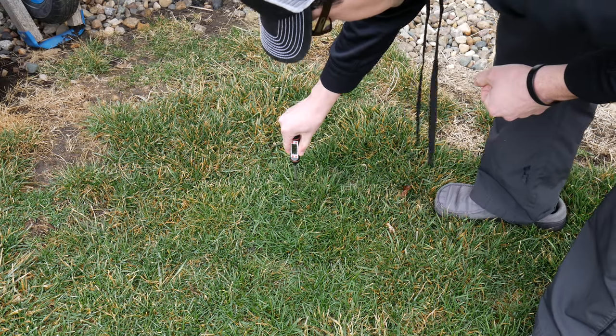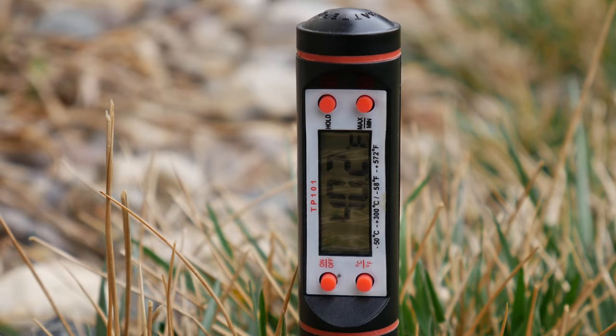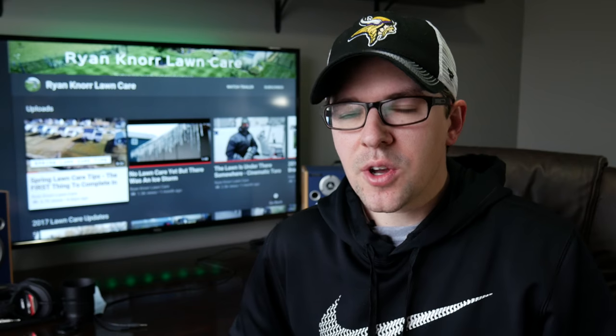I also want to test the warmest spots in my yard. You can identify those by looking at the greenest spots, or going near your sidewalks or driveway — somewhere getting a little more warmth from nearby surfaces. Testing those areas gives me an idea of the warmest spots in my yard, and that way I can make a decision about what pre-emergence product I might want to use.